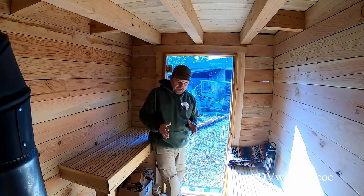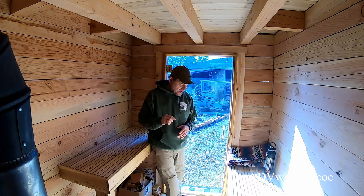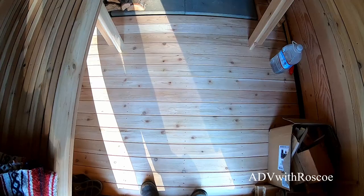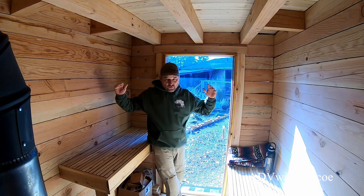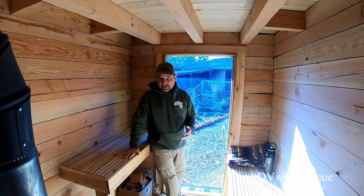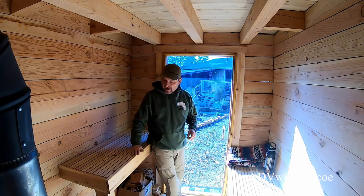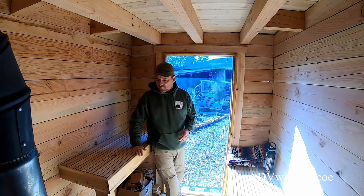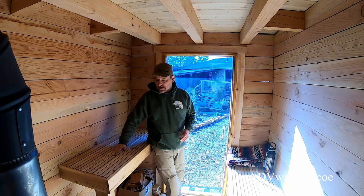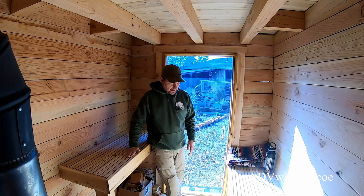I built the lower bench the same way. The floor is painted plywood, and I used construction adhesive and screwed the cedar floor down to that. I couldn't afford to build the whole thing out of cedar, but I did want some cedar accents on the inside. I haven't put any sealer on the cedar and I'm still trying to figure out whether to seal it or leave it natural.